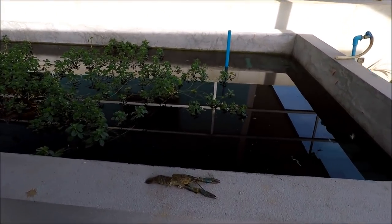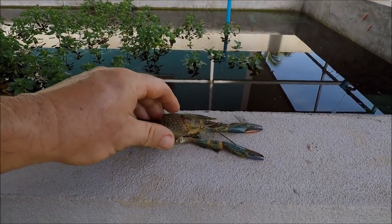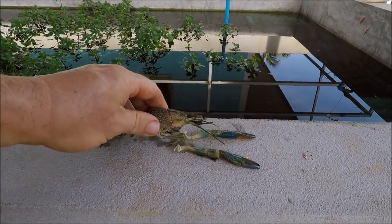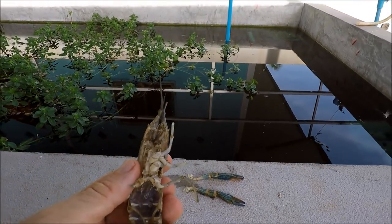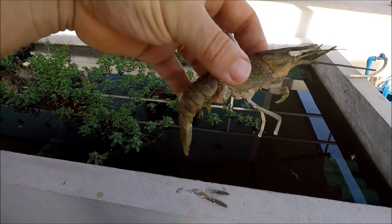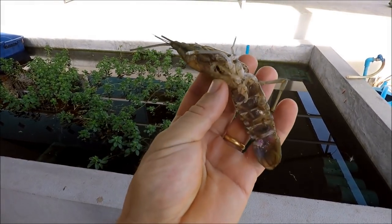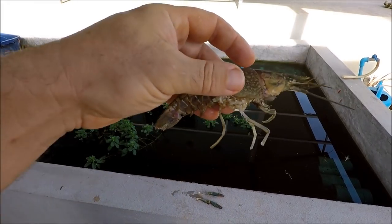As you can see, it's not actually Sid — it's the shell of Sid. So our red claw Australian crayfish has shed his skin, or really the correct term is molted his shell. So why do they do it?